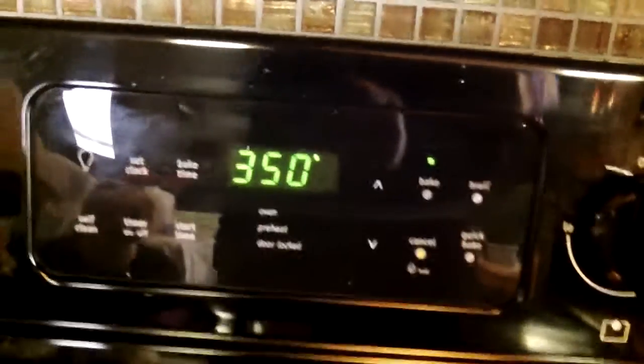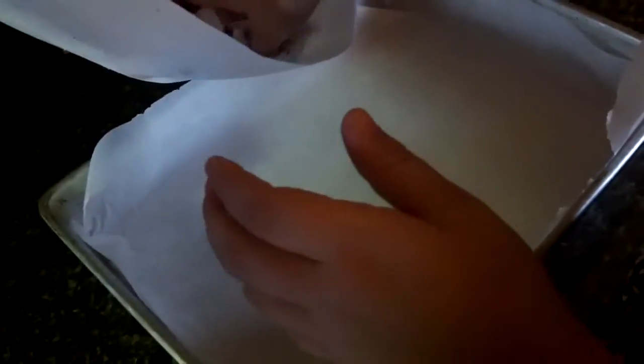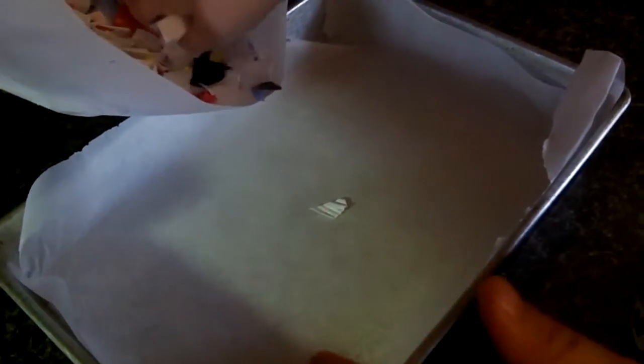Got the oven set at 350 degrees. Now we've got one of Grandma's pans. You think Grandma will like us using her pan? Probably not. We've put parchment paper down in the pan so the plastic won't stick. There's the parchment paper — you can also use oven liner paper. Now Macy's got her plastic — take some out and put it right in the middle in a pile. There you go, just put a whole bunch right in the middle.